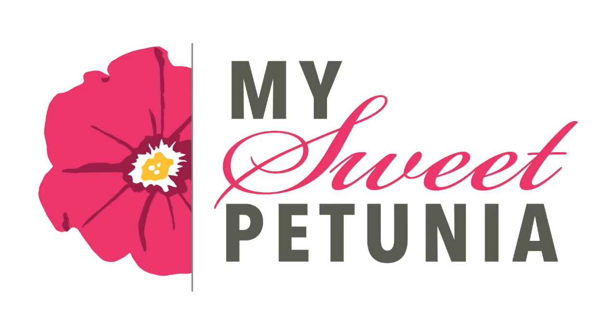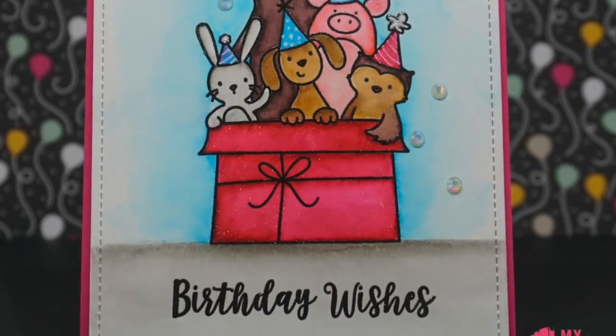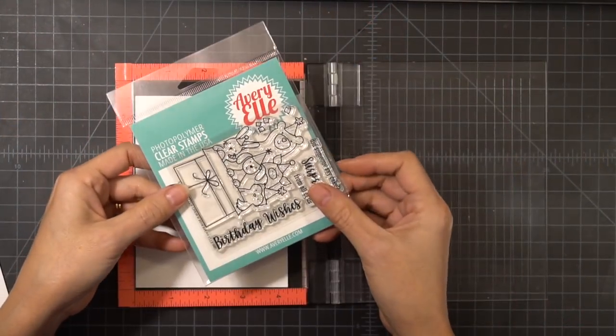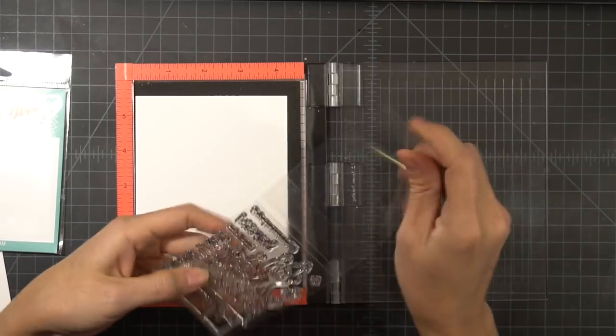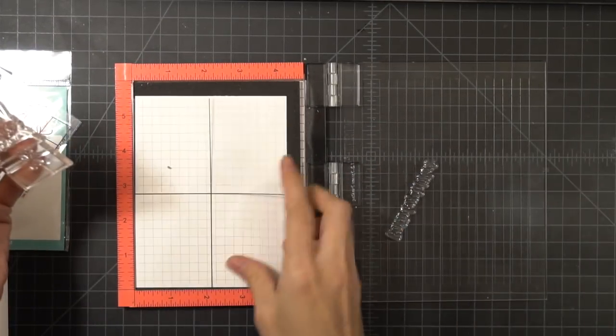Hi everyone, it's Ileana and I have a cute little card to share with you. This card was made using Avery Elle's Critter Crew, which is part of their new release for February of 2018.